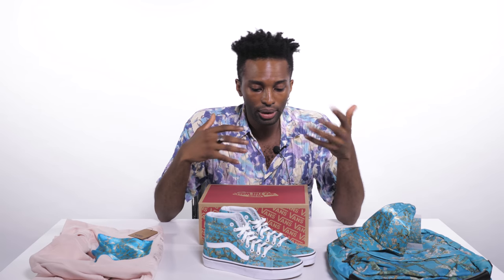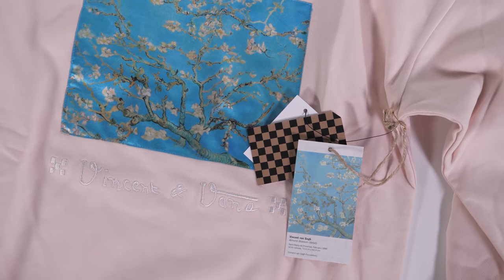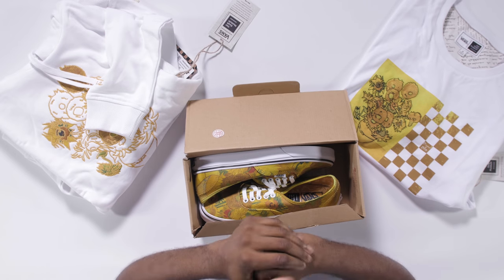This color right here probably goes best for the ladies, but it's definitely a flamboyant vibe, really sticks out. I'm really feeling it actually. Next, we have pieces taken from Van Gogh's painting called The Sunflowers. First up, we got The Authentics right here.